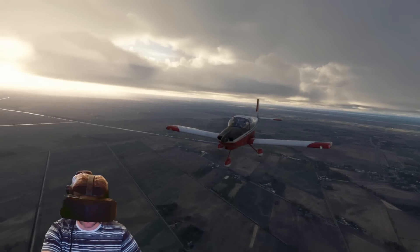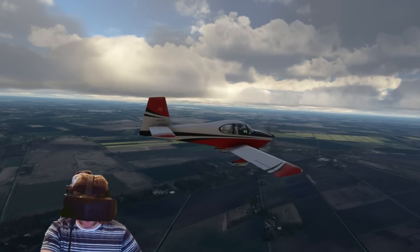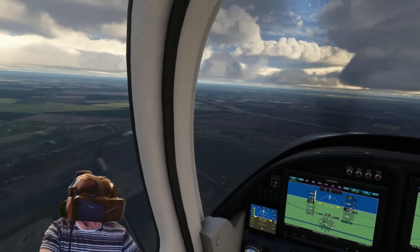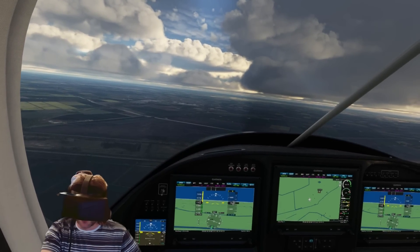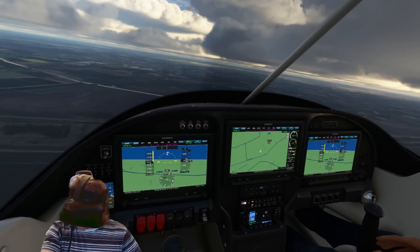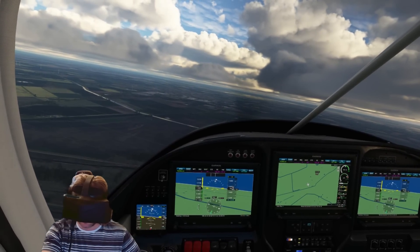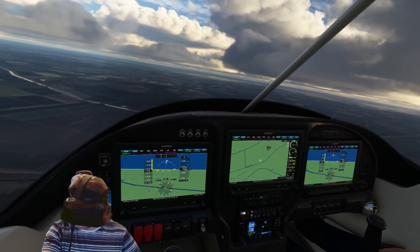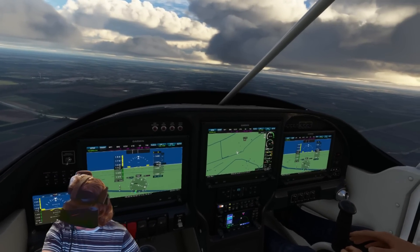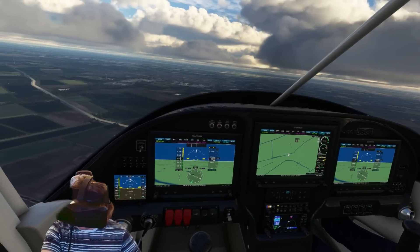I've been going back and forth for the past couple of hours with the two headsets. Right now I'm getting 60 frames per second in the Pimax Crystal, and with very similar resolution I still stand by what I said — this looks clearer than the Aero even at the same resolution values. It looks amazing.